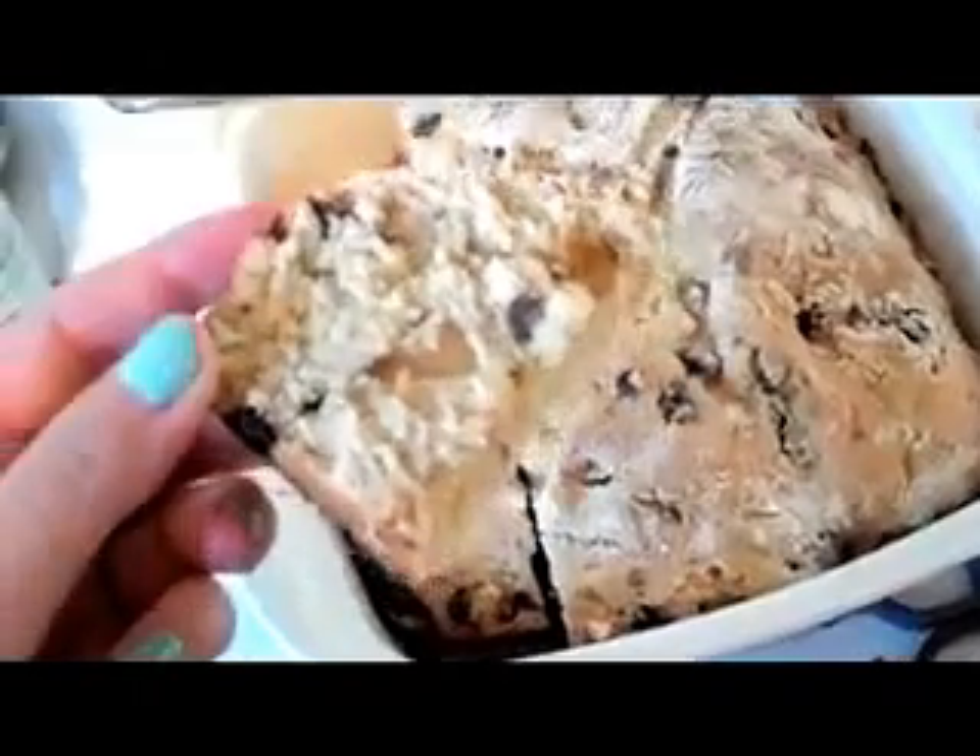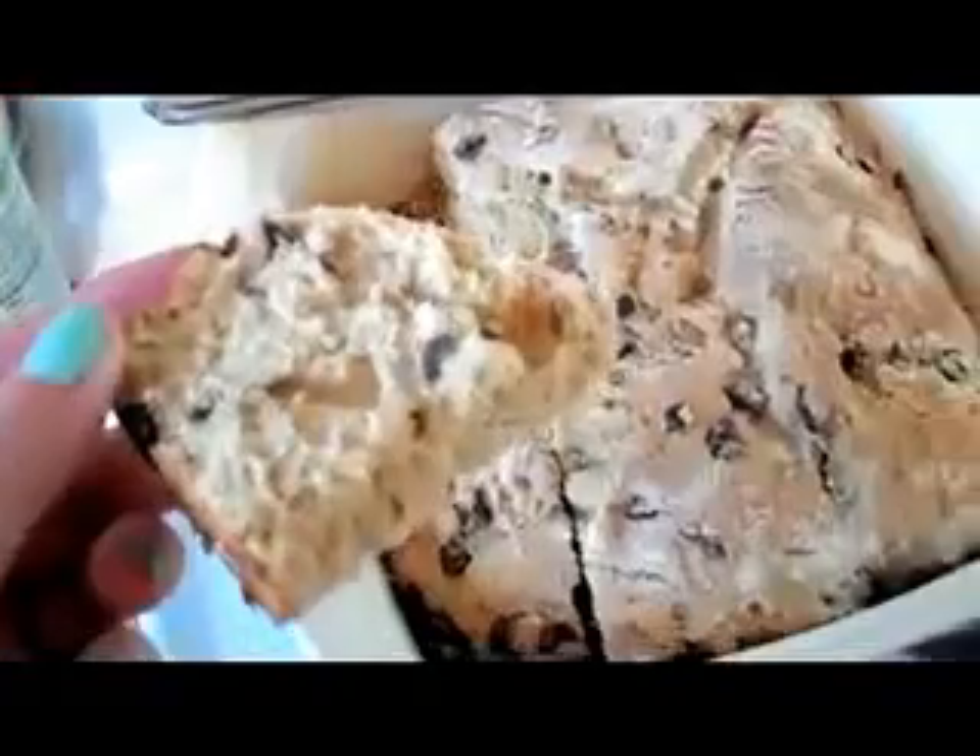So here's the finished Irish soda bread. It is tasty. Thanks for watching. I hope you guys have a great St. Patrick's Day, and if you try out the soda bread, please let me know how it goes. I'll see you soon. Bye.